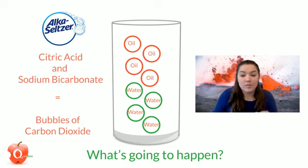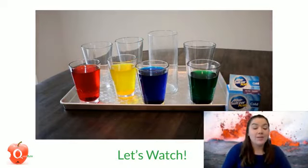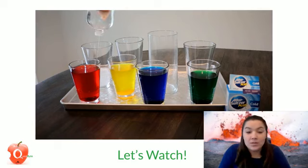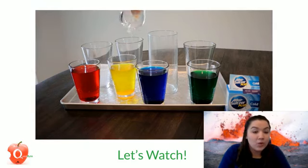So how do we do this experiment? I mixed some gel food coloring into my glasses of water, and then I'm going to fill up my cups with oil. I used baby oil — I found this was a little too soapy, so you might not find that in the vegetable oil, so that might be a better route for you to try.